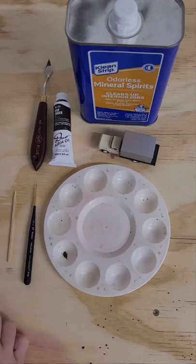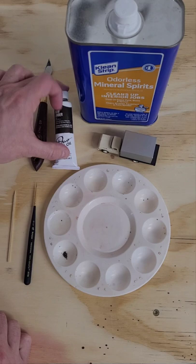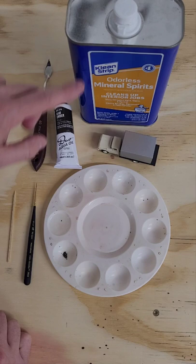We're gonna make a quick pin wash for weathering up our models. All you need is some oil paint — here I have some raw umber. Just put a little dab in there. Some odorless mineral spirits or a thinner of your choice — I have some in here.